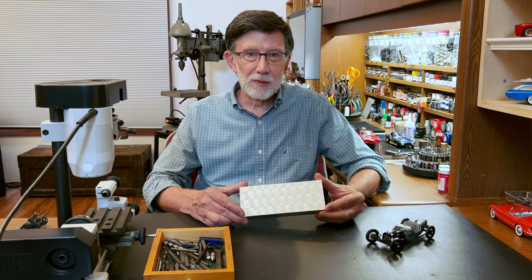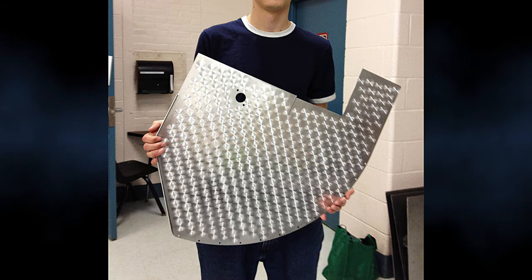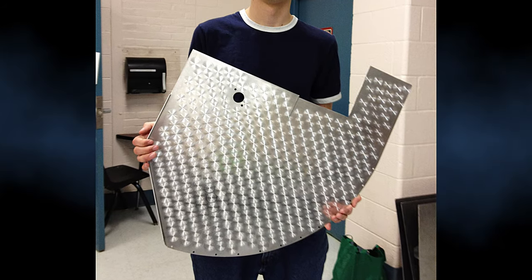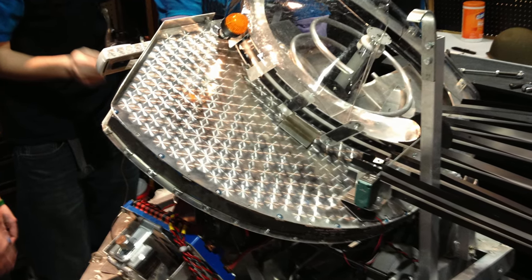I made this sample for the students on the high school robotics team that I mentor. They wanted a really cool look for their robot. When the robot's in competition, it's under LED lights — engine turning just glistens.